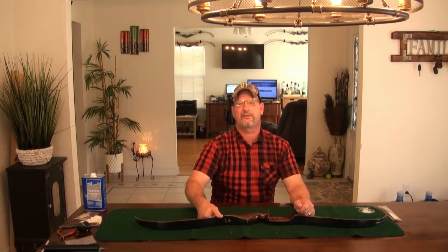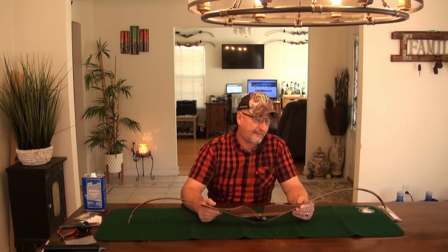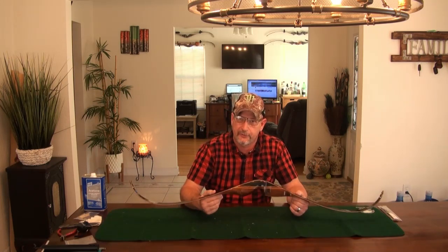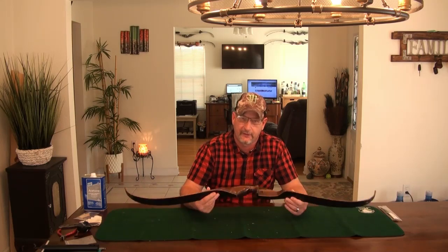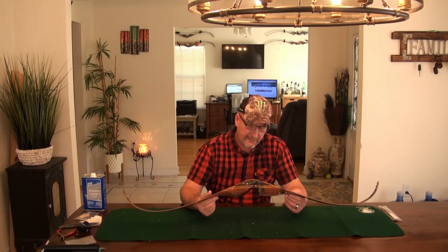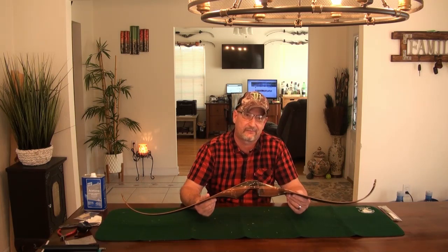Hello everybody, Todd here on All Things Archery and Shooting. Today I've got another vintage bow review for you. This is a request I've had from several of my viewers. I was finally able to come across one for a good price — I paid $64 for this bow from eBay, so it's a really good buy. I think the shipping was about $15 or $16, so I've got about $80 in this bow right now.